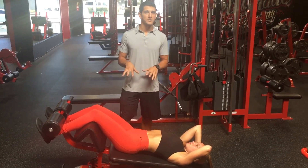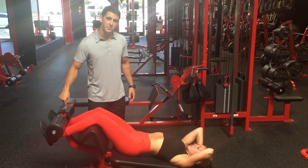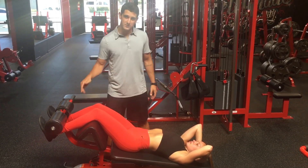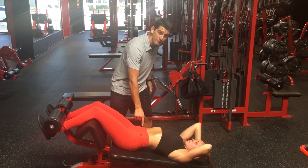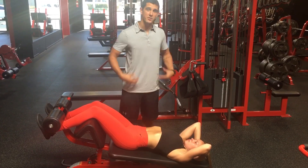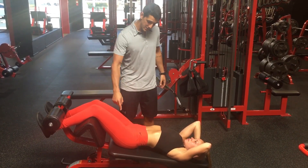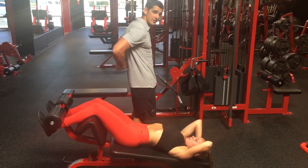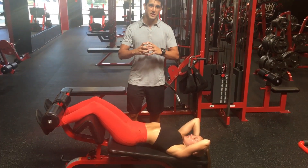So the reason I don't like the feet anchored sit-up: as soon as we anchor our feet into something, this significantly turns on the psoas muscle, the iliopsoas, which crosses the hip. When we turn that muscle on, we're going to lose some of the engagement in the rectus abdominals, which are the muscles we're trying to work. And because the psoas muscles connect to the lumbar spine, we're going to put a ton of tension into the lumbar spine.